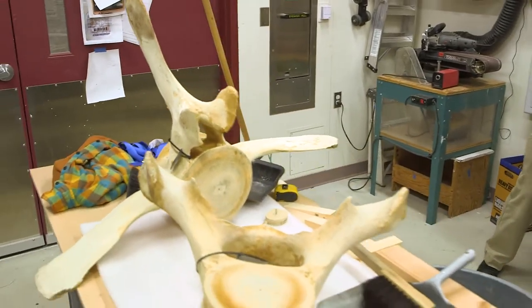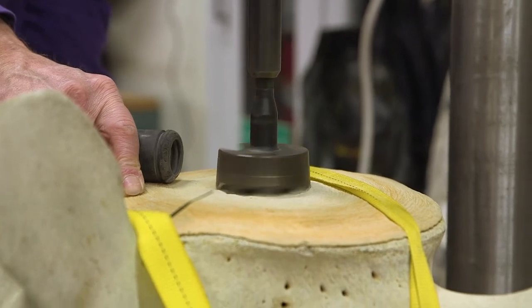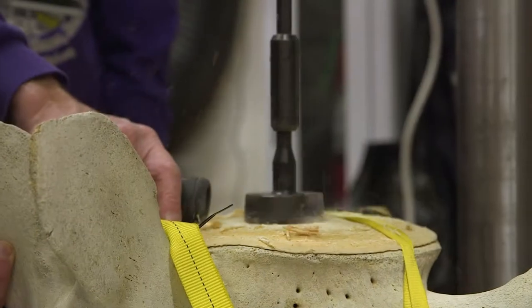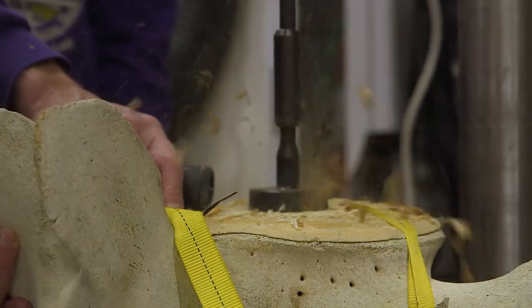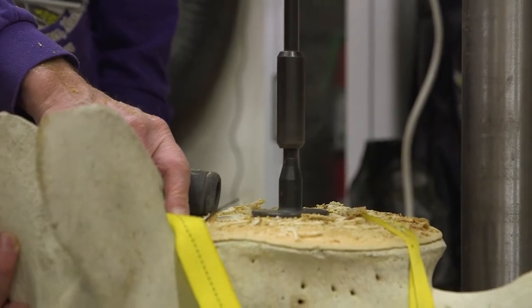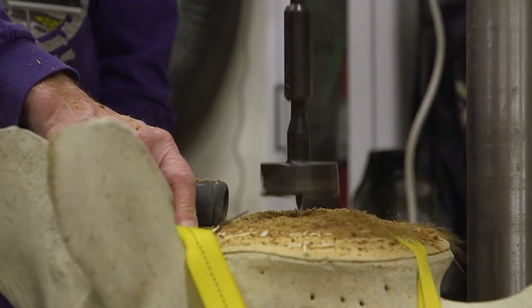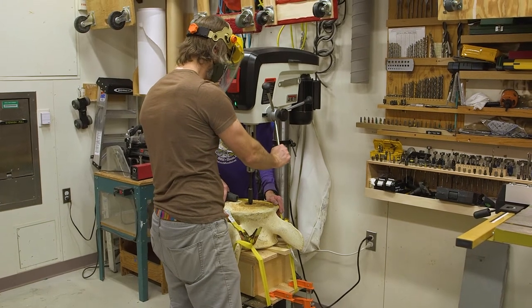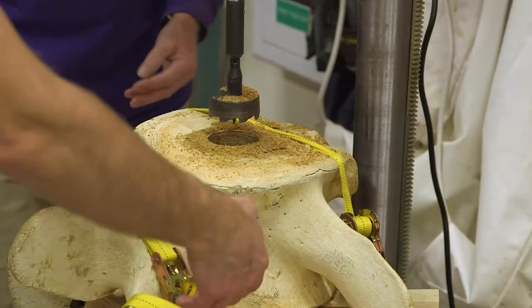Then the vertebrae can be taken to a drill press. We have a jig — a kind of wooden box — that it fits on. There's a plug on the bottom that fits into the little pilot hole we drilled, and we go halfway through the vertebra. Then we take it out, flip the vertebra over, and another plug holds it in place. We go halfway through the other side, and hopefully those two holes meet in the middle and look like they were factory made.